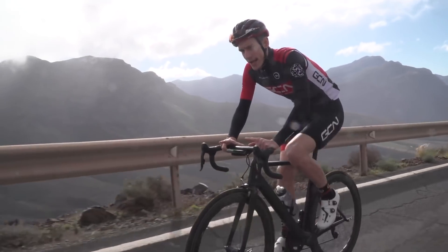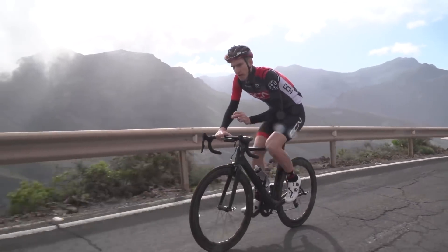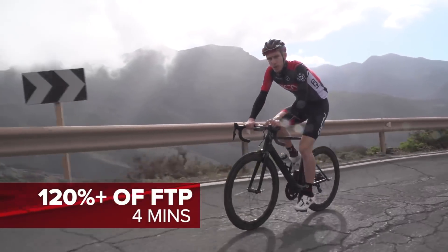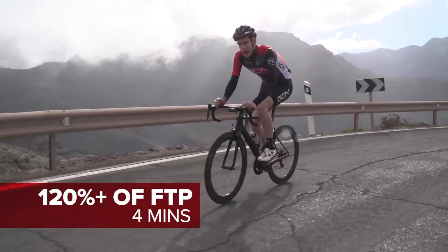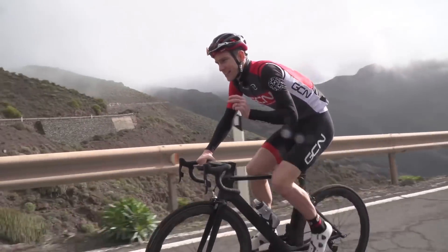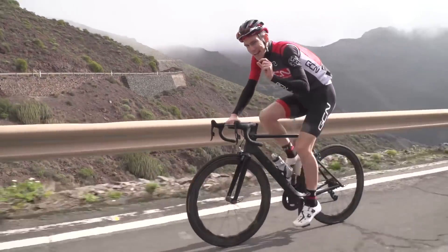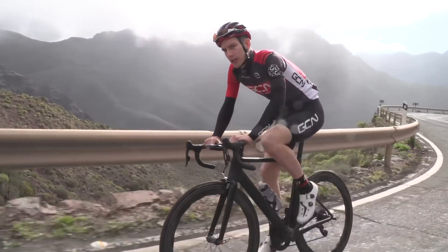Our second session is a little bit simpler, but no less painful. We're doing four minutes almost at max — for power meter users, that means about 120% of your FTP. When you get to the end of your first four minutes, you should feel like you have a little bit left in the tank, but not very much.